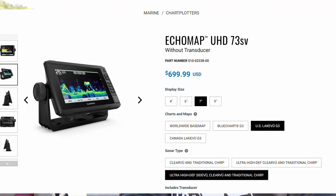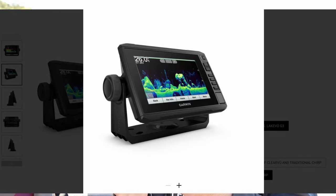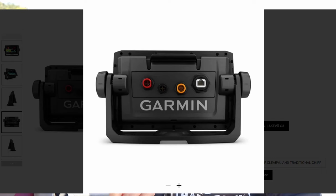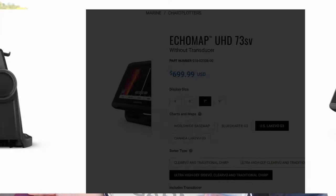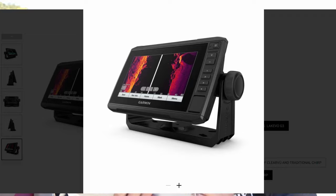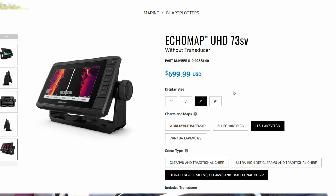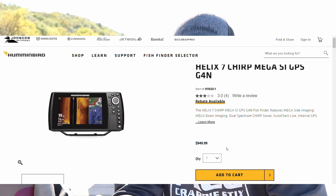For $600 to $1,200, the Garmin Echomap UHD series is by far the best bang for your buck — both the 73SV and the 93SV. I highly recommend these units; I used to run them on my older boat before upgrading to the GPSMap family. Honorable mention goes to the Humminbird Helix 7 Mega Side Imaging.